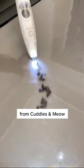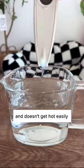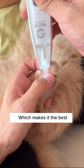Which is why I recommend this trimmer vacuum from Cuddles and Meow. It is cordless and has a compact design. Plus it's waterproof, silent, and doesn't get hot easily, which makes it the best trimmer on the market.